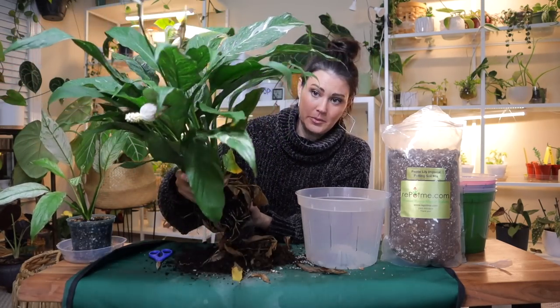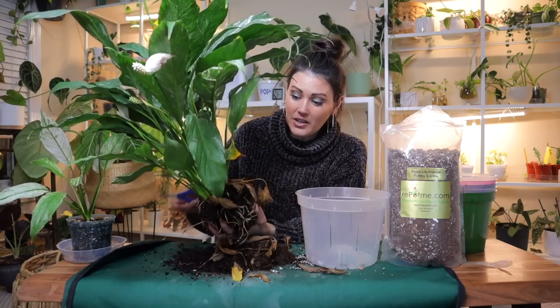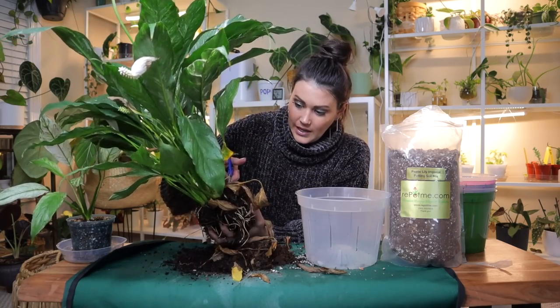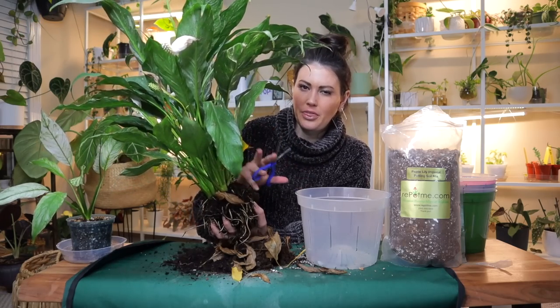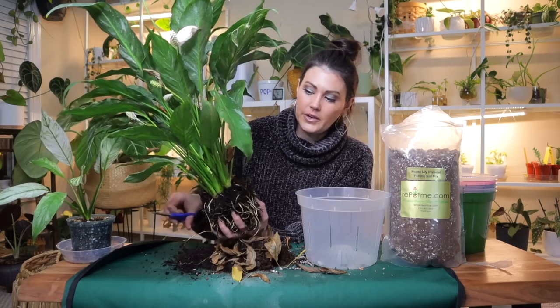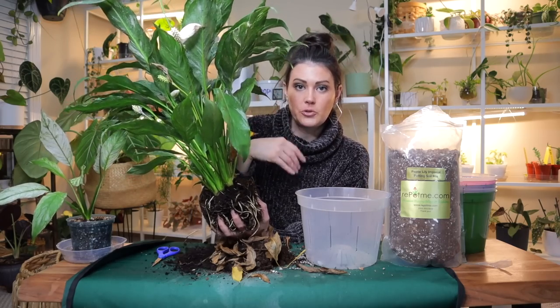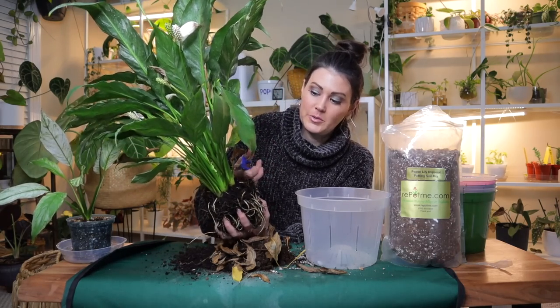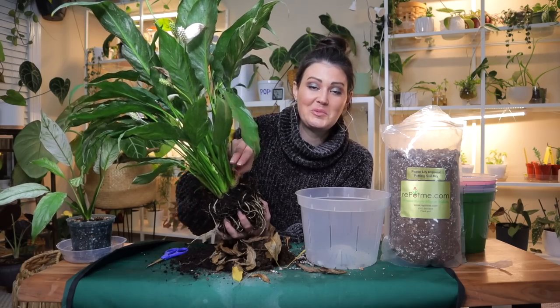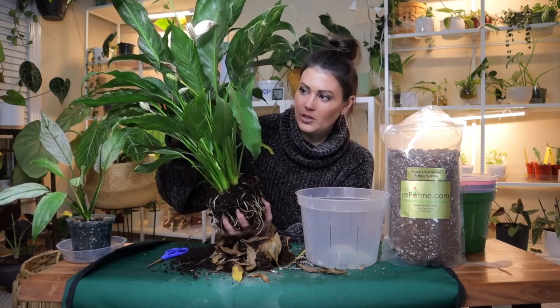My domino peace lily has a ton of blooms. I had read somewhere that if you let your peace lily get thirsty before watering — wait until you see a leaf start to droop and then water it — that can promote blooms. I've been doing that, not because I've been trying to, but because I'm an underwaterer, so that may be contributing.